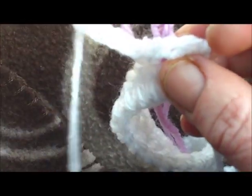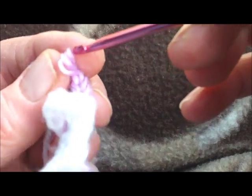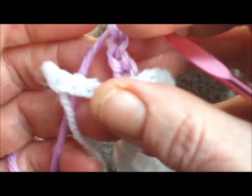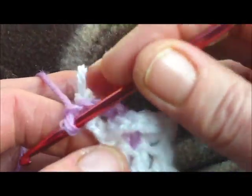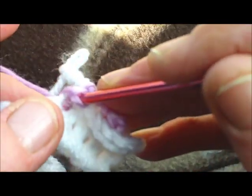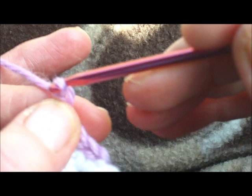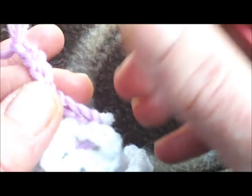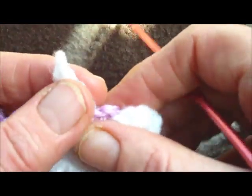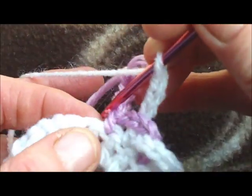Make four chain: one, two, three, four. Take it out. Let go of that one, go back to color number two, insert your hook, bring it in front again, go into the next stitch, and do one double crochet — a single crochet if you're American — and four chain: one, two, three, four. Take it out. It is fiddly going from one color to another, but the results are so nice if you've got the time and the patience. It's well worth the effort.